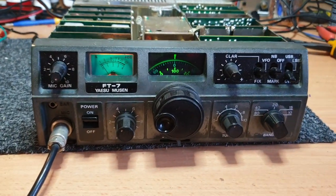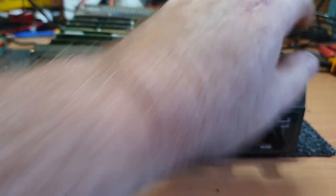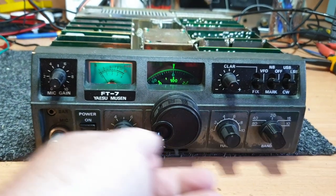Great little radios, and a lot of people find them extremely collectible. I like them, I really do. I've always liked the FT7 range.